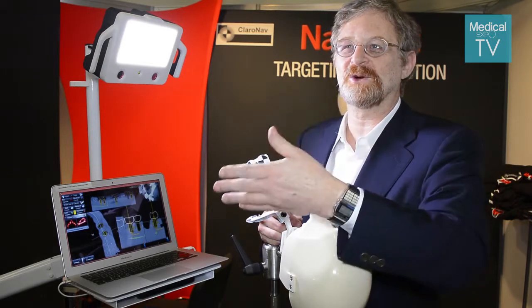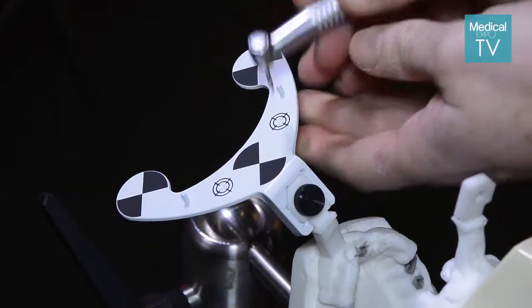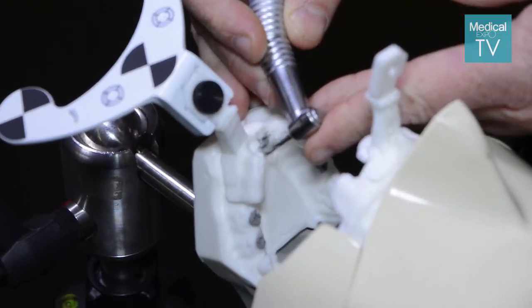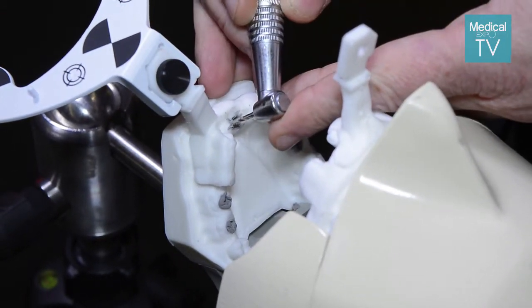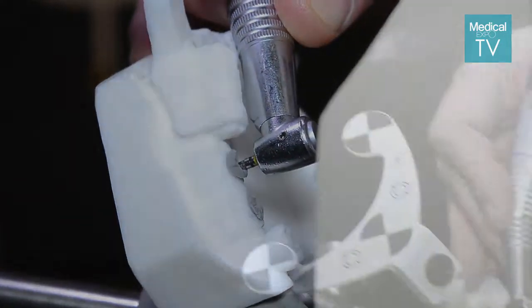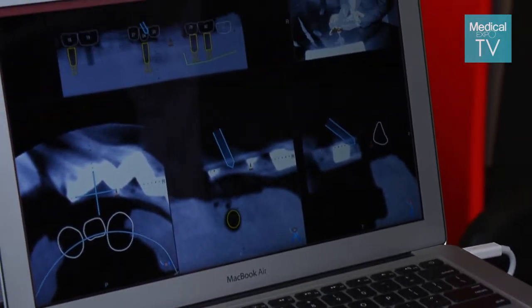You don't have to send work to the lab and get the work back and so on — the whole thing is done on the spot very quickly. The final stage is actually placing the implants where you planned, and that stage our tracking camera tracks the position of the handpiece and tracks the position of the jaw during the surgery.